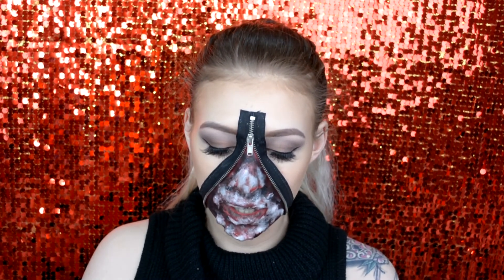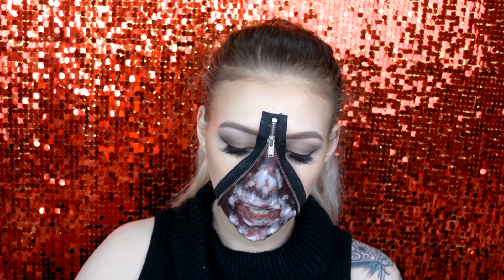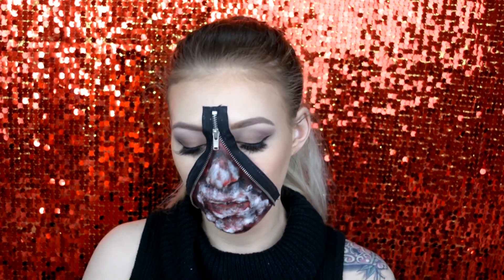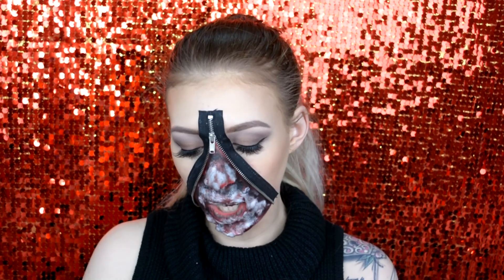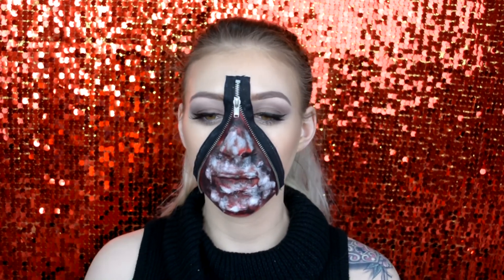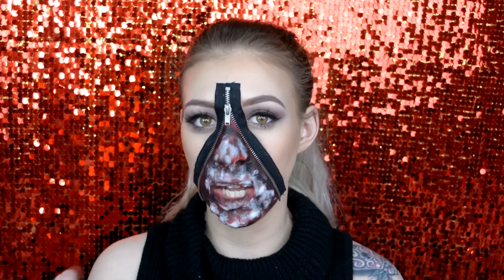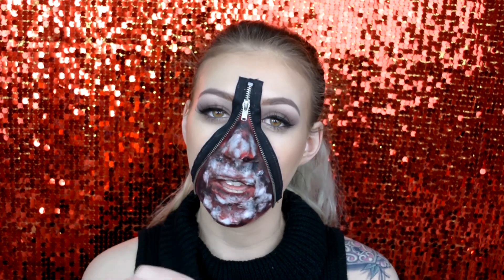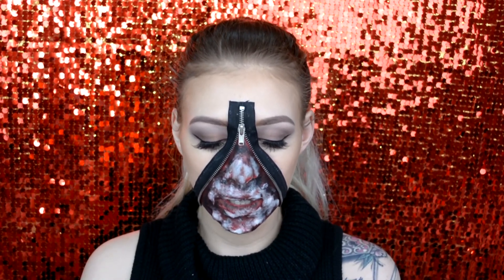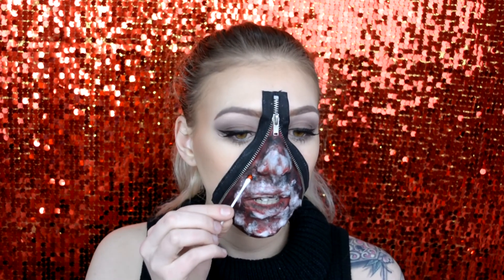Alright, so when it comes to blood you can buy blood from shops or you can make it yourself. I've bought some for this look — just for the purpose of this video I'm trying out some actual special effects makeup blood. I would usually just make it myself and I will show you how I do that in a future video. I'm basically just grabbing this clotted blood.